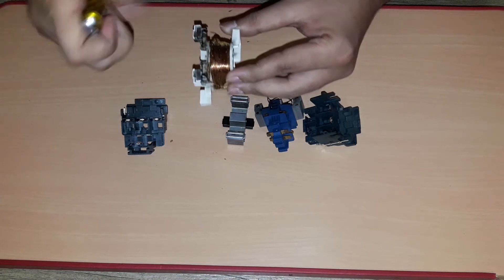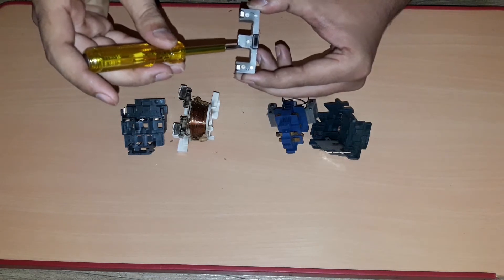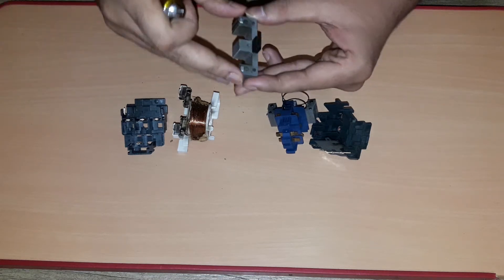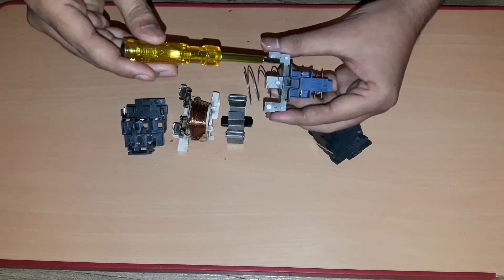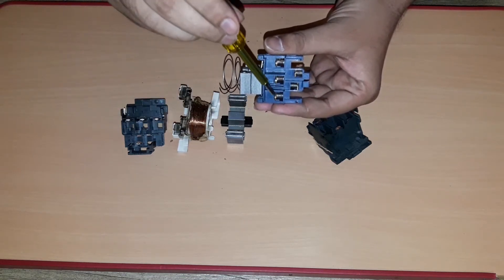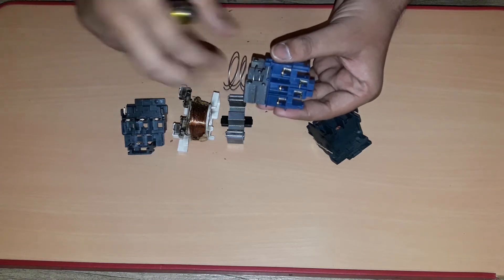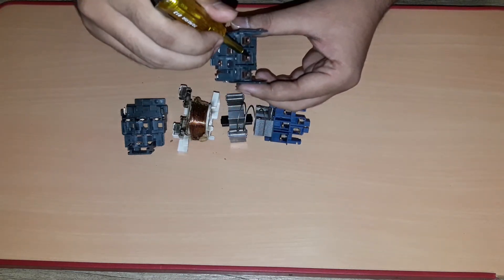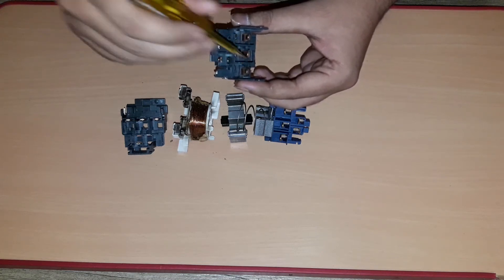This is the fixed magnetic bar — it is made up of a laminated core. This is the moving magnetic bar. And these are the main moving contacts. These are auxiliary moving contacts. These are the fixed main contacts. This is a three-phase contactor, so we have three fixed main contacts.